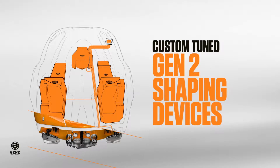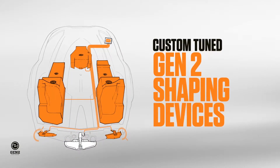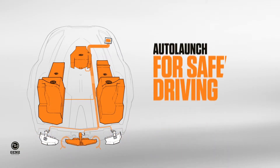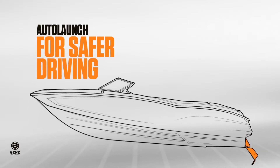The software also controls shaping devices, which are custom placed on every model depending on the hull shape. Beneath the boat, the auto launch device minimizes bow rise as you get on plane, so the driver has clear visibility.